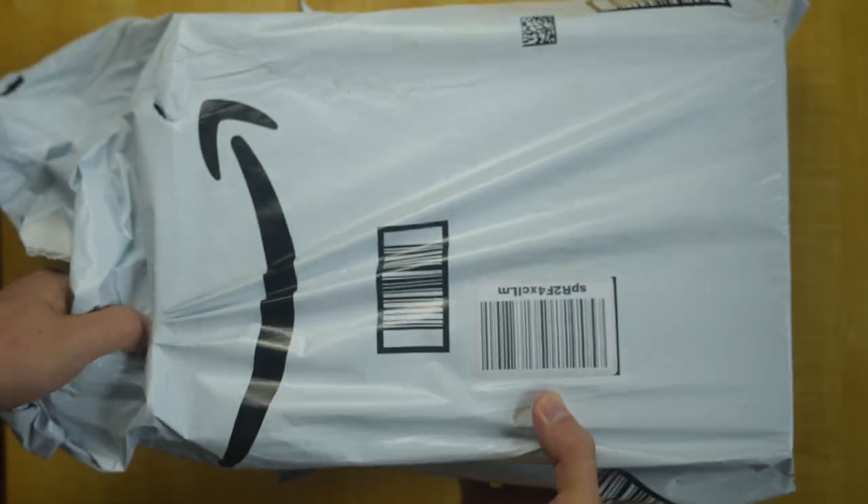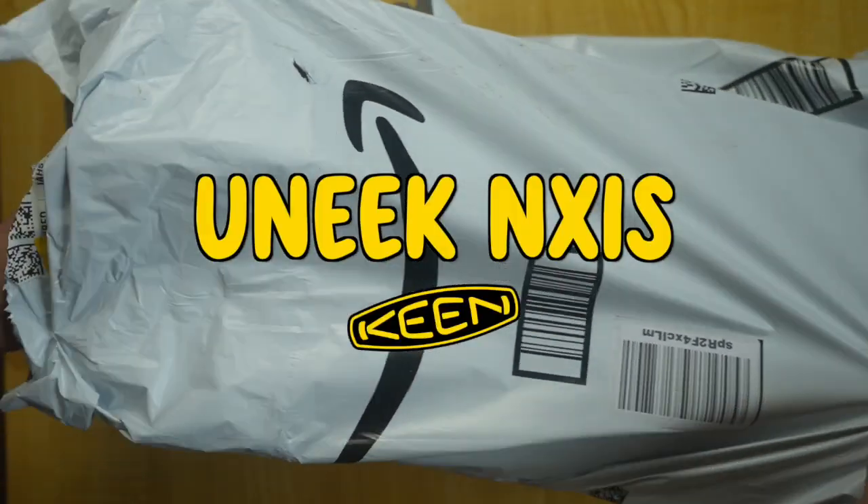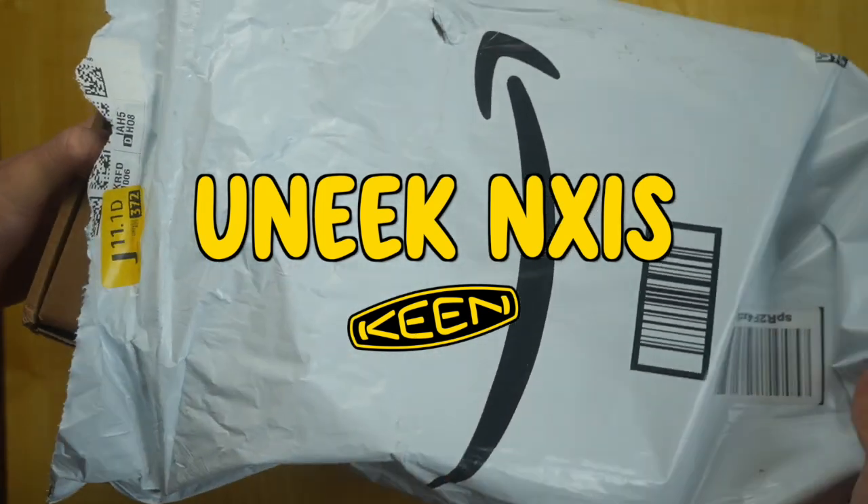Hey everybody, welcome back to the channel. It is finally summer, and we all love sandals in summer. Today we're looking at the unique NXIS from Keen.